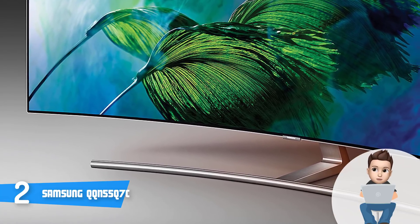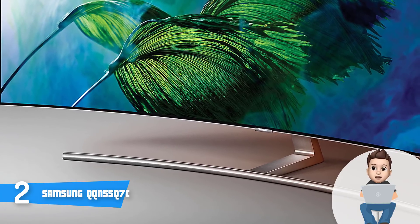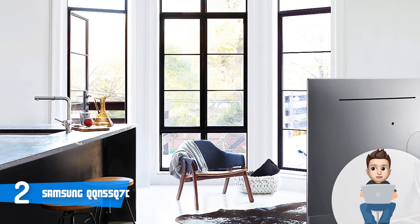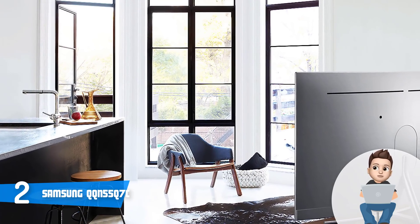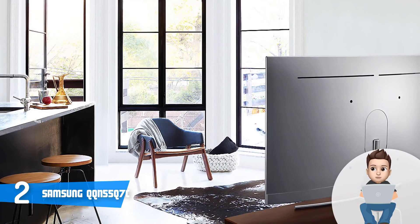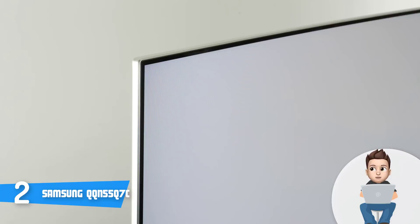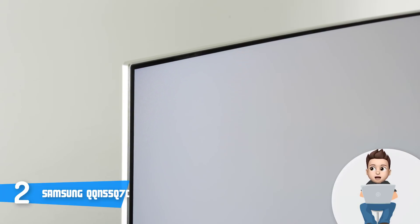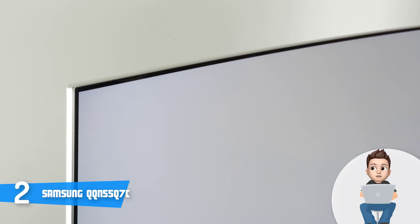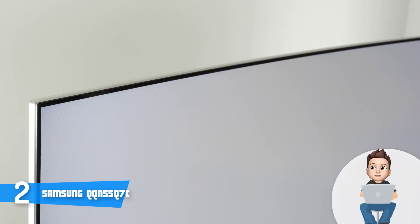On the back, even though the surface is plastic, it looks really neat, and the Q7C simply radiates elegance. On the bottom is the silver-finished supportive stand which, according to users, supports the cabinet really well while looking minimalistic. The connection ports include four HDMI ports — all 4K and HDR compatible — as well as three USB ports, an optical out, and an Ethernet port.